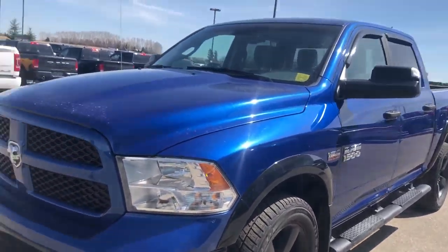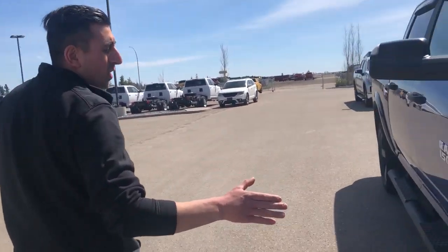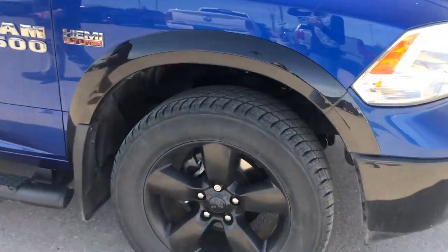The nice thing with this, it's going to have the black bottom two-tone with the blue streak on top, 20-inch rubber, steps, crew cab, and the 5.7 box.